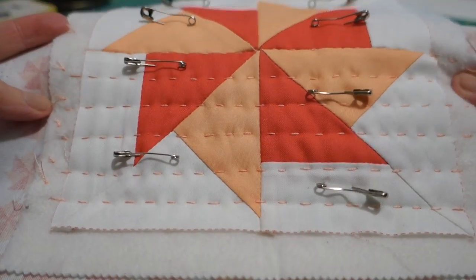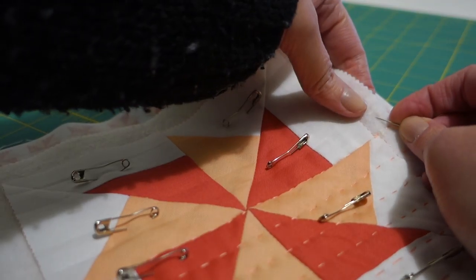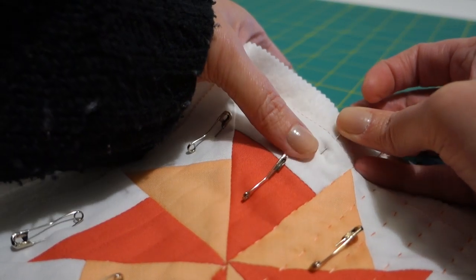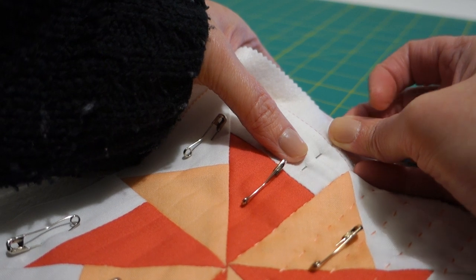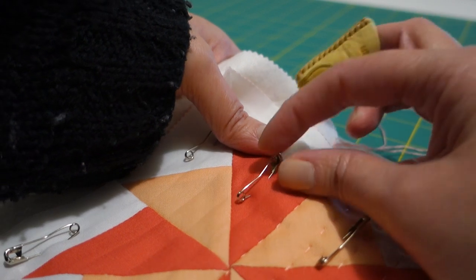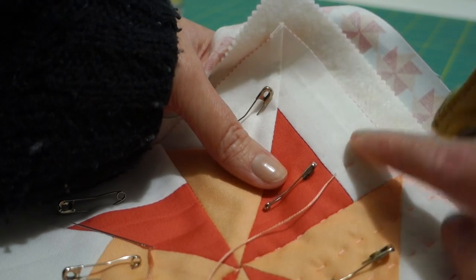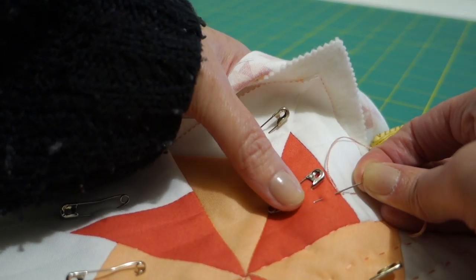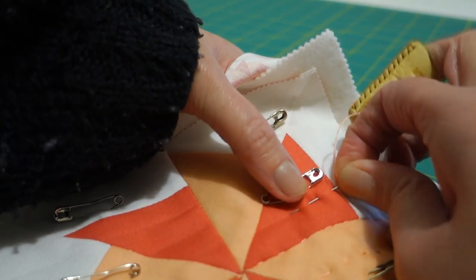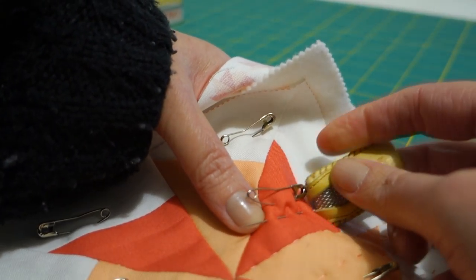It didn't take that long either so we should get this done quite quickly. I just make a knot and bring the thread up to the top, and then from there I just go in and out and in and out, push the needle and thread through with the thimble, pull it through - there we have the beginning of our stitch. Then we just continue doing that along the whole line, just up and down, in and out and through.